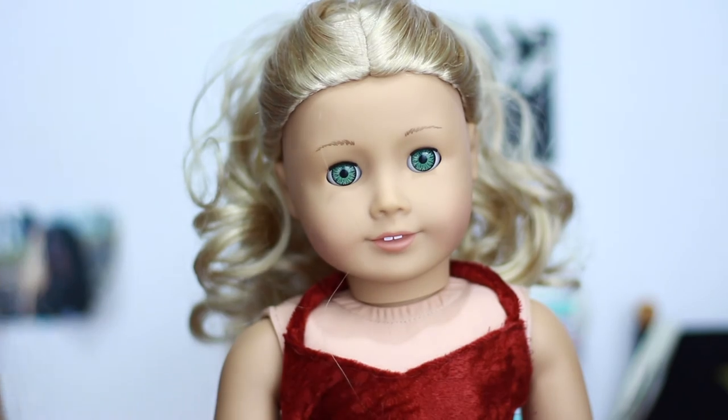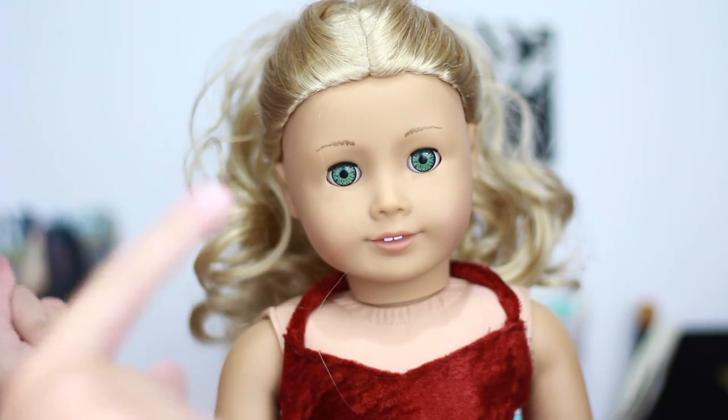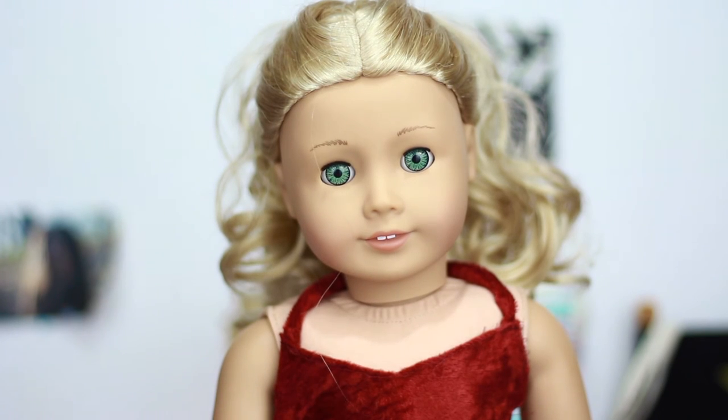The microphone quality sounds so much better now — I totally forgot to put in my microphone but now it's here so it's all good. I really love Caroline in this. I think I like it the best to be honest — I don't know if it's her hair or her eyes but I really like it.